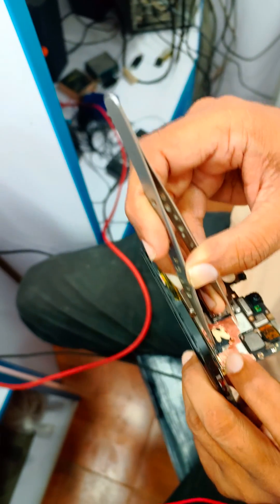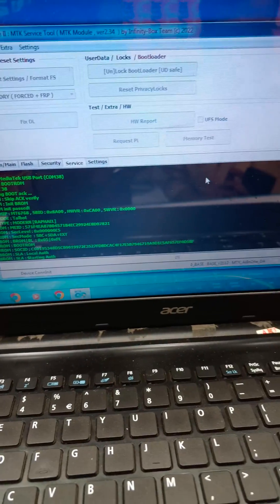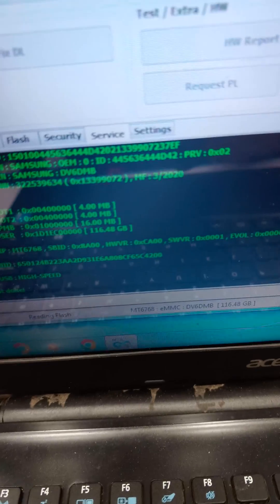Now we connect the cable to the PC. Just connected the cable in the PC and it's done. We connected the test point and the cable in the PC.